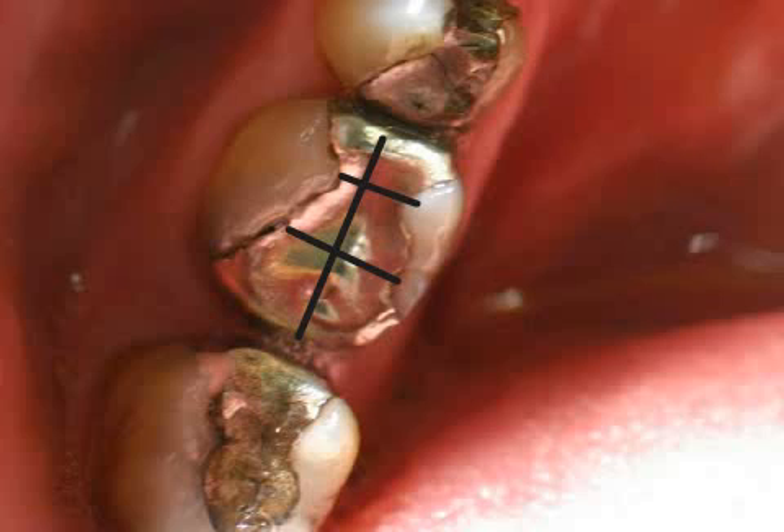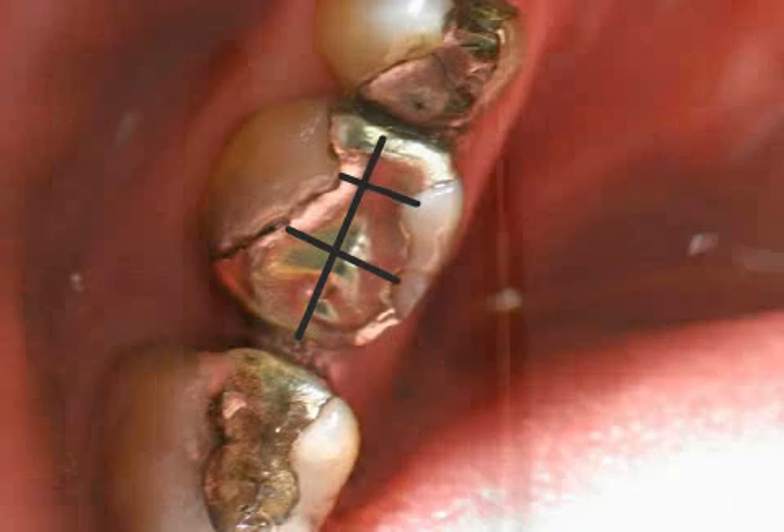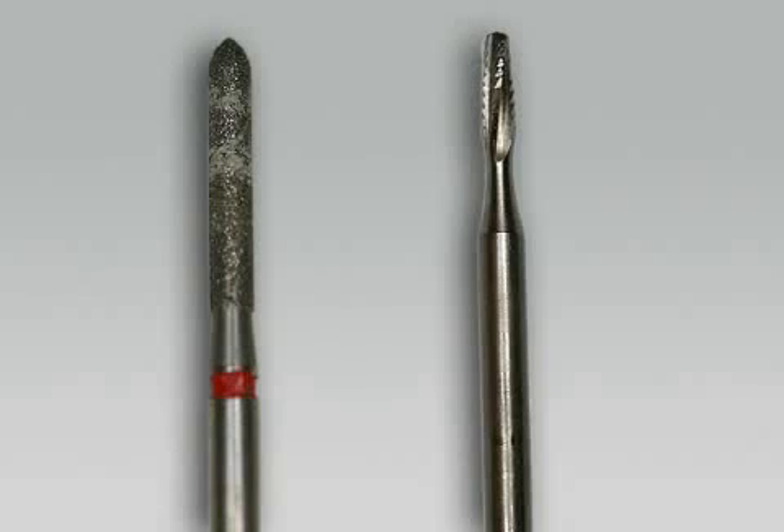Cutting causes you and the doctor to be exposed to less quicksilver. To further reduce quicksilver exposure during amalgam removal, it is recommended that you use your own metal milling machine, pictured on the right, instead of a diamond-coated drill, pictured on the left.